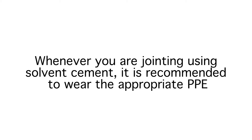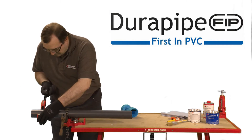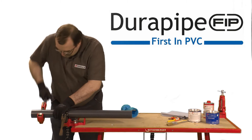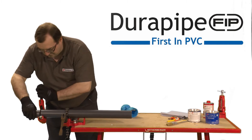Whenever you're jointing using solvent cement, it's recommended to wear the appropriate PPE. It's important to make sure the pipe is cut clean and square. A wheel cutter is best for this job. However, as an alternative, a carpenter's saw could be used, as long as any swarf that's created is removed. A saw is often used on larger diameter pipes.